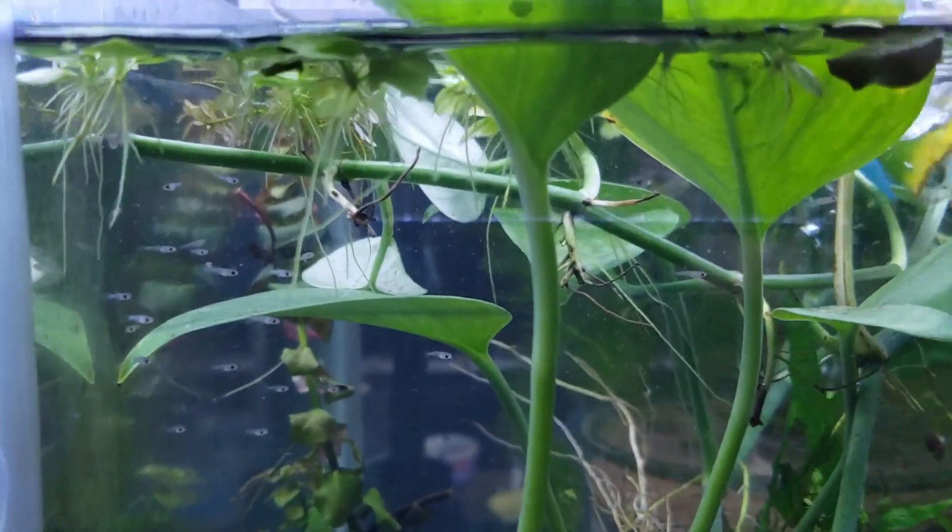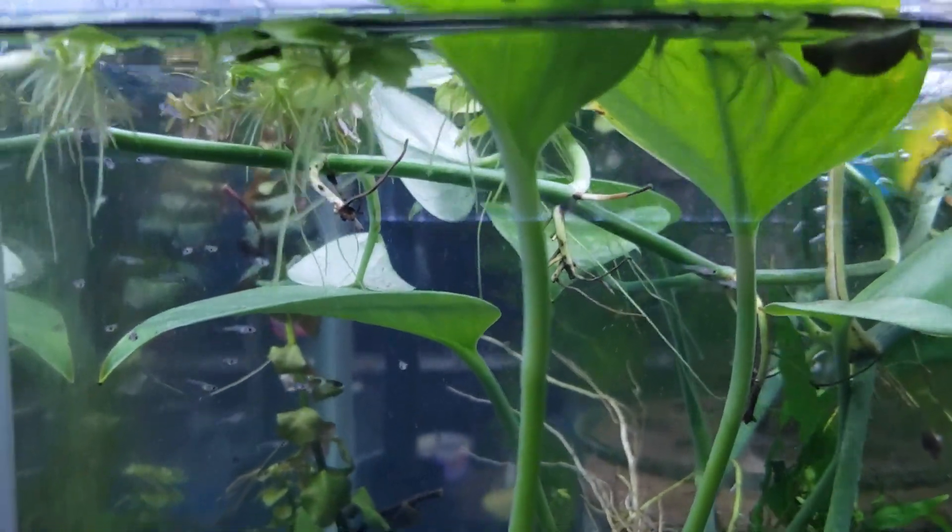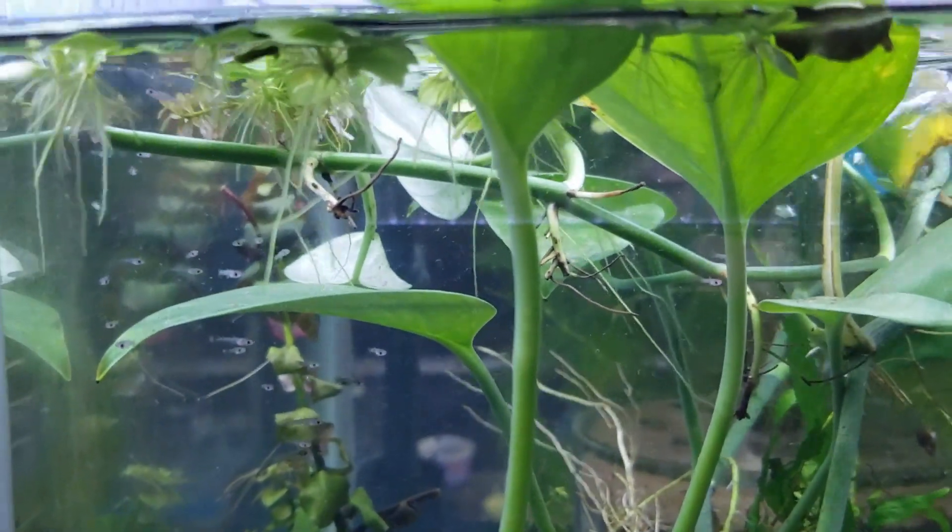You can kind of see her there in the upper right-hand corner — she's just hovering around and she still looks actually really quite pregnant, but I think she's pretty much done for now.